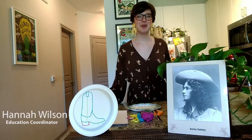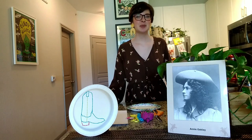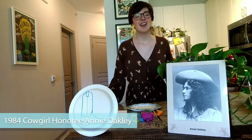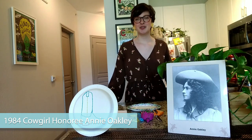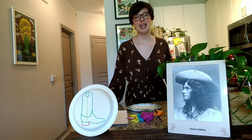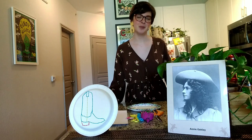Hey y'all, it's Hannah and welcome back to the Cowgirl Museum Craft Chorale. Today we're taking inspiration from Cowgirl Museum honoree Annie Oakley. Annie was internationally known for her talents with sharpshooting, which was typically a male-dominated sport. Annie became a legend in her own right with her performances with the Buffalo Bill Wild West show.